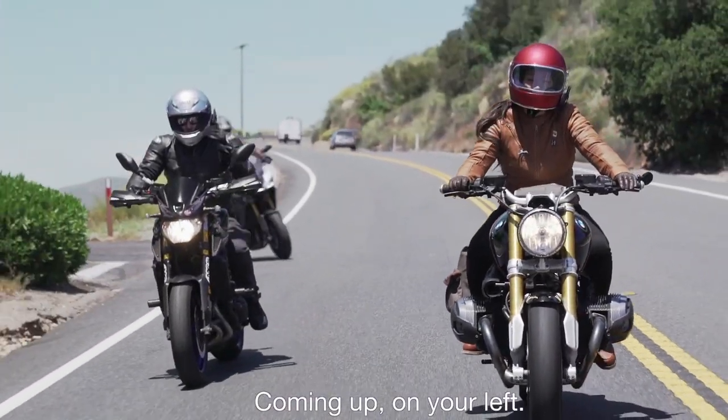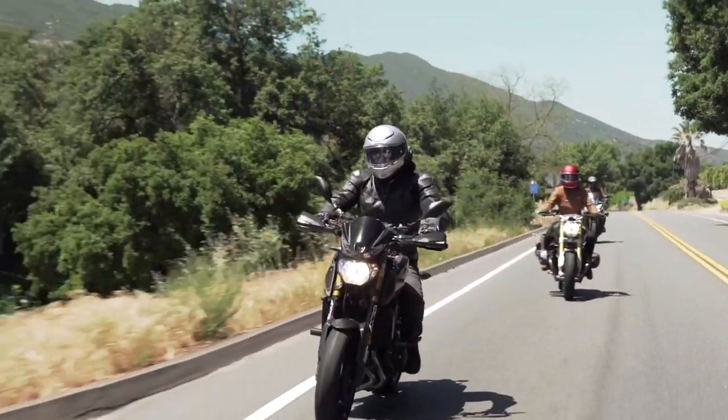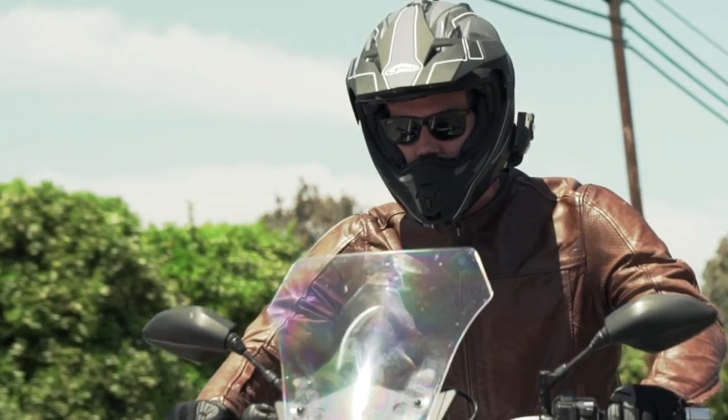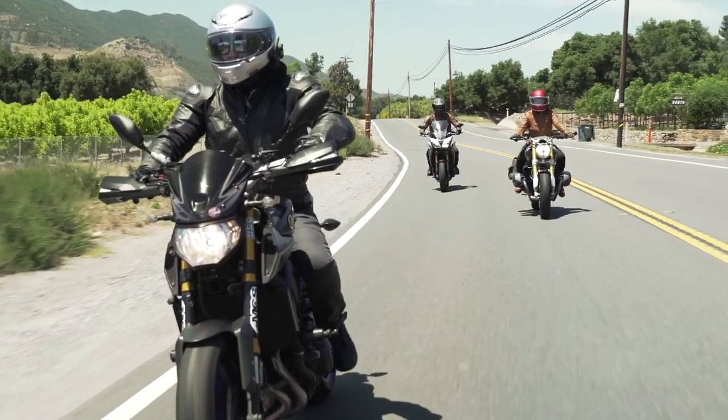Coming up on your left. Connecting a virtually unlimited number of riders in seconds, for faster and more flexible connections.